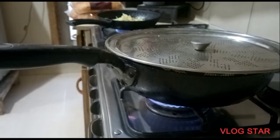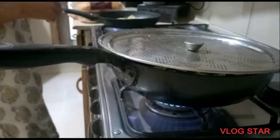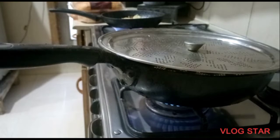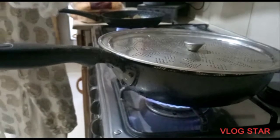Today I am going to make a burger. This is a sausage. I am going to make a burger and a sausage.